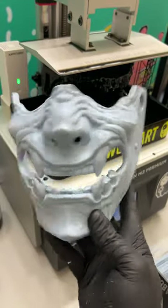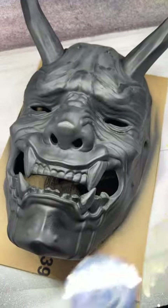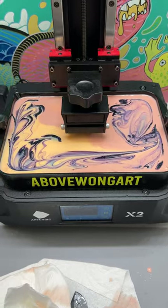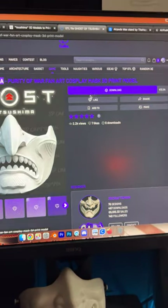Why does everyone keep printing these masks with their 3D printers? I get that comment all the time and I don't know why people are mad. Let's make them more mad. Instead of printing my own design, I'm going to buy one. I like this Ghost of Tsushima design — it costs about $12.